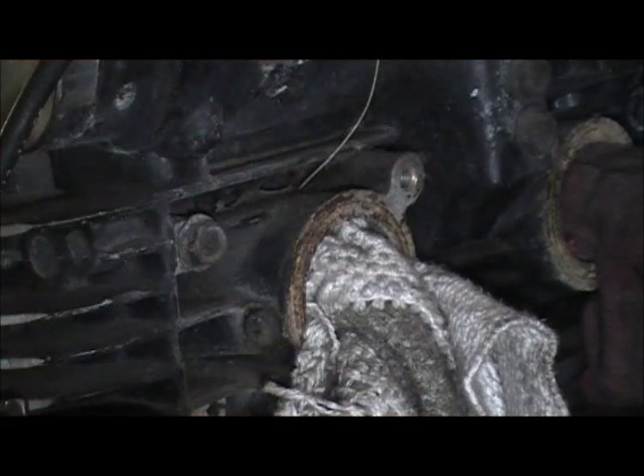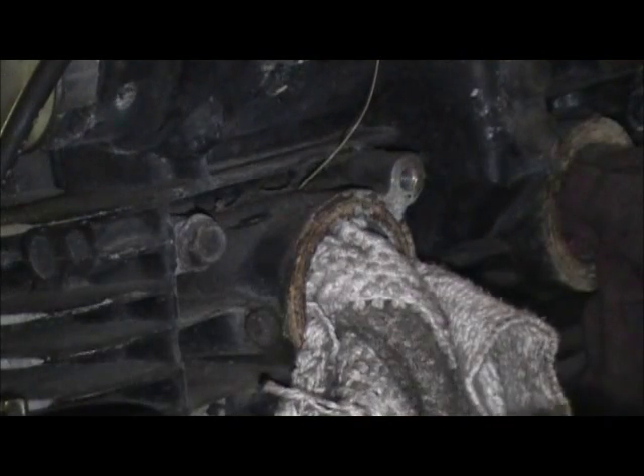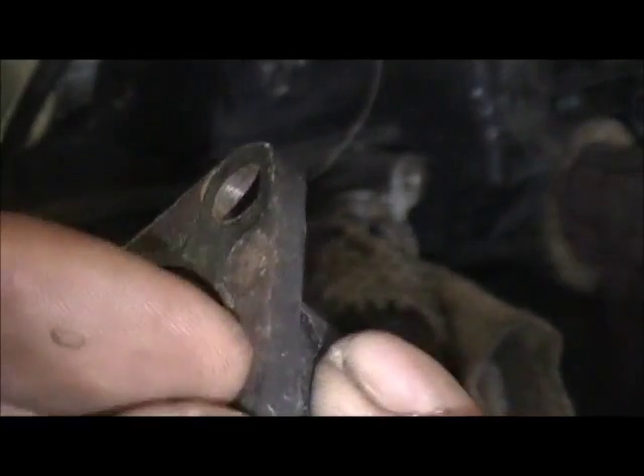But when you replace these boots, don't just get out the Indian Head and a fresh set of these. By the way, there's a little gasket in here. Don't just get out a fresh gasket and your can of Indian Head — you've got to clean that surface.